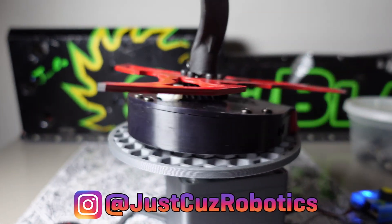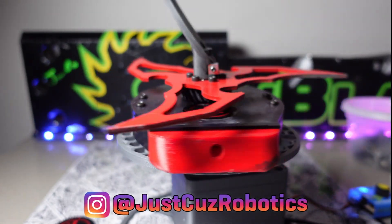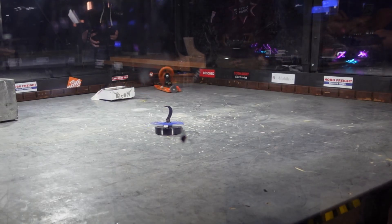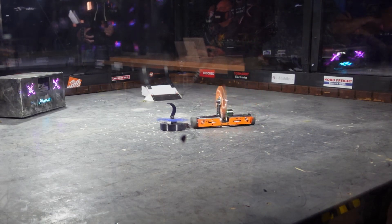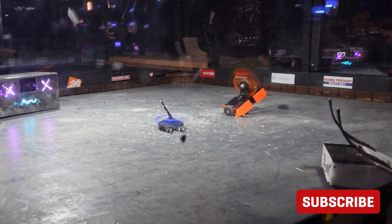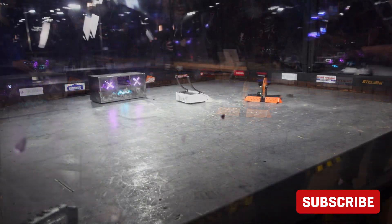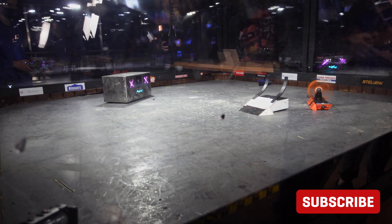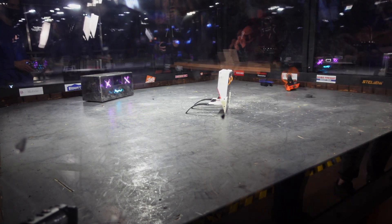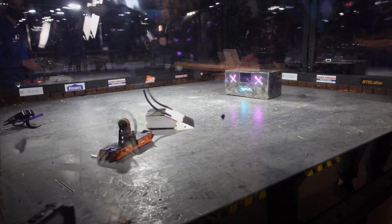If you started watching my channel in the last several months, you might not be familiar with this bot, as its last featured appearance was back in February 2021 when it fought at Norwalk Havoc alongside Division. That turned out to be a bad idea since Division has exposed wheels and Mini Mulcher's blade can hit 360 degrees around it. One bad turn and Division lost a wheel to its compatriot. However, Mini Mulcher has literally never fought except that one time, on account of the pandemic and a complete lack of nearby events to fight ant weight robots.